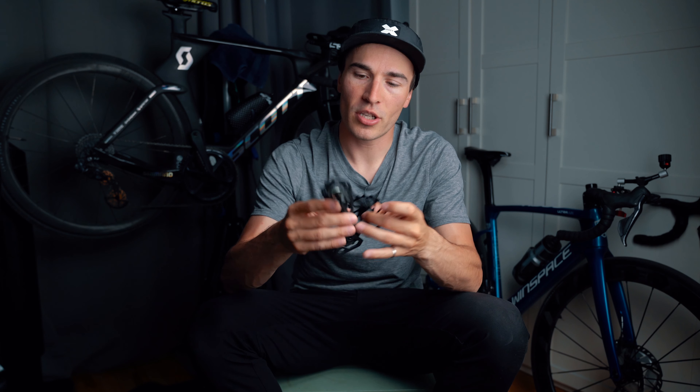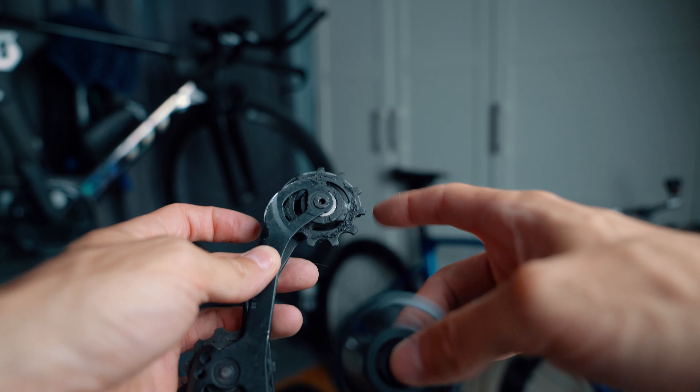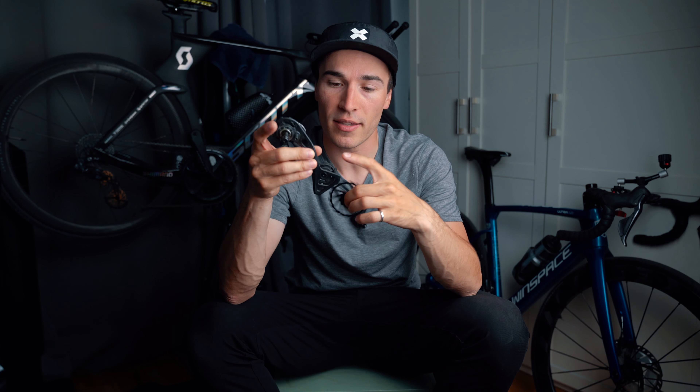Before getting into the drawbacks, let's make one thing clear: yes, there is less resistance from this bearing and pulley wheel when you compare it to the regular Shimano one, which absolutely just doesn't spin — it's like a bushing. You look at this and it just makes sense: you're saving watts because the Shimano one doesn't spin and this one spins freely. This is the same for the bottom one. So yes, at that point it makes sense — you do save some watts.